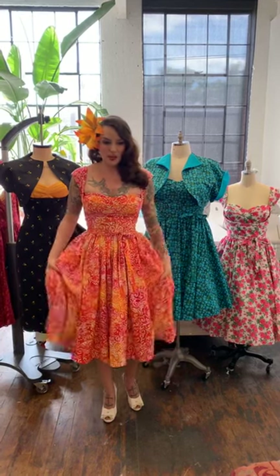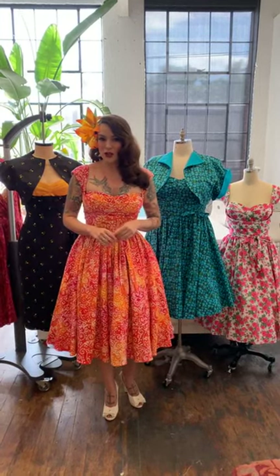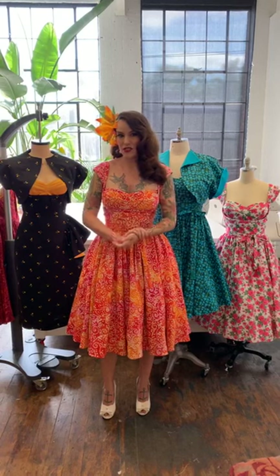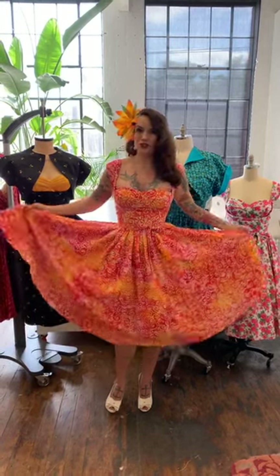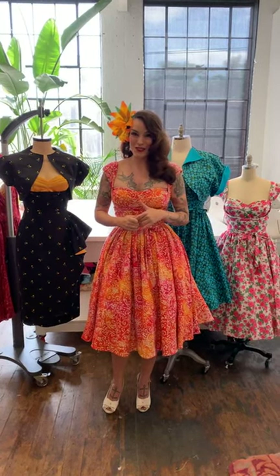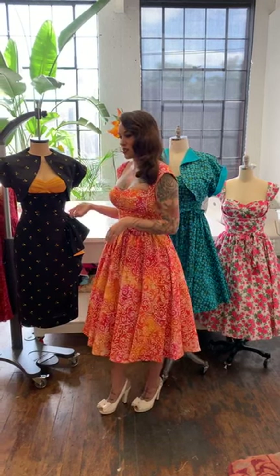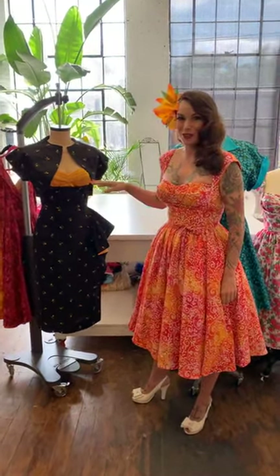I'm wearing the Liz dress. This is a version I made pretty recently in a crinkle batik from a site called Hawaiian Fabric Mart — amazing Hawaiian prints for five or six dollars a yard, based in Hawaii so you'll pay a little for shipping. This was six bucks a yard, nice and wide, and took about five yards because it has a huge full skirt. I really wanted to stay true to the original Liz dress or a vintage dress by Kahala. This dress form here has a Dorothy Bolero over a Liz dress with a L'amour skirt — really getting into mixing and matching possibilities.